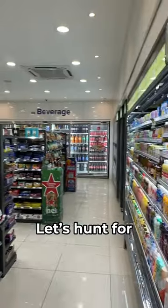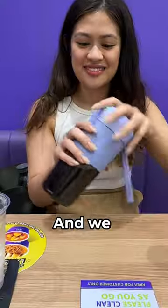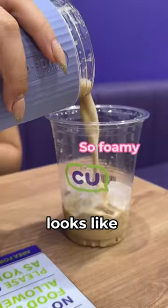Hi, it's Hibblender at CU. Let's hunt for what to blend. First, add some ice and black americano, and we can start blending. Looks like milk coffee.